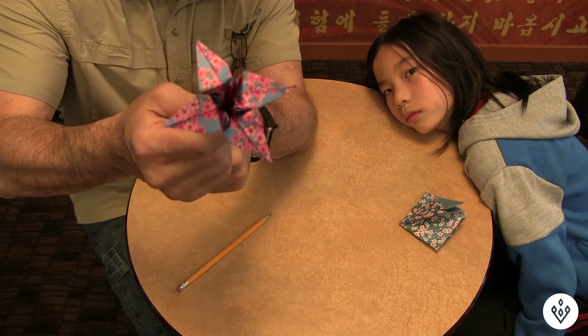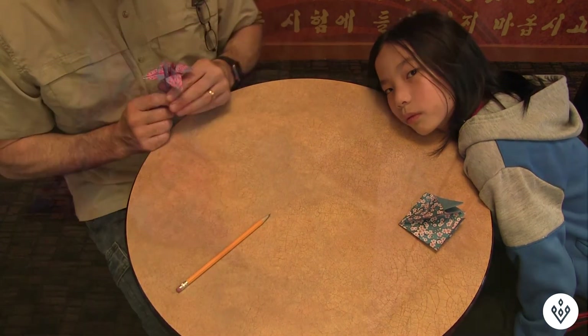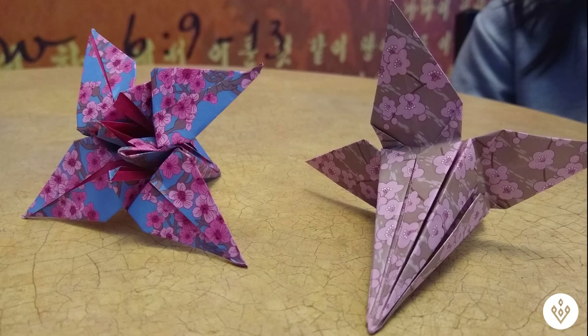Thank you. Happy Mother's Day from Upper Room Origami.